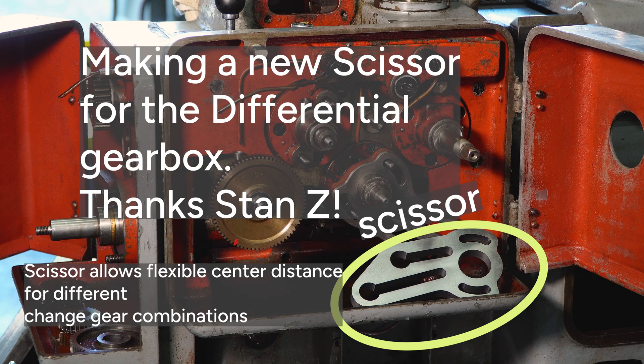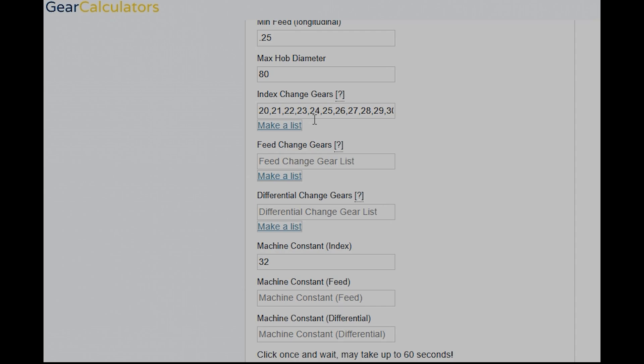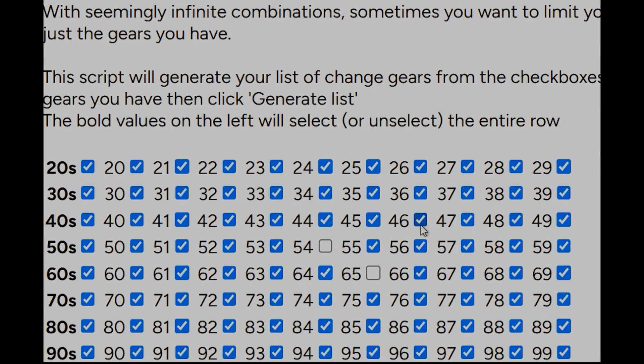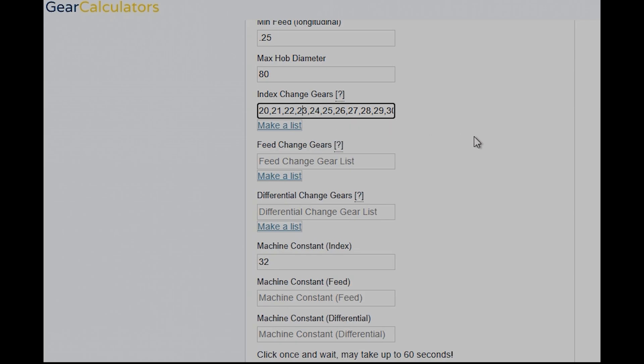Let's go make some calculations with gearcalculators.com. If we go into the machine setup tab on the left, we can enter some machine info. One of our machines is this Fowder RSOO, so we'll load the machine and as we scroll down, we'll see that we can store the change gears in here for future use. That's really helpful to get a solution that is a subset of the gears you actually have and not some ideal list. Making lists is very easy — you just go in here, check all the ones you should have, take out a few that you may have missing, generate a list, copy it and paste it right here, then save your machine.